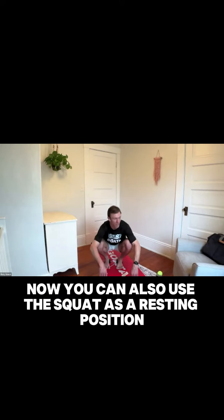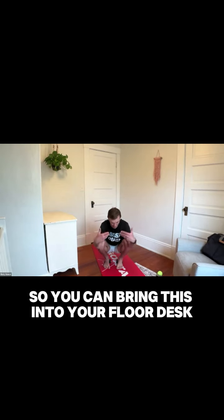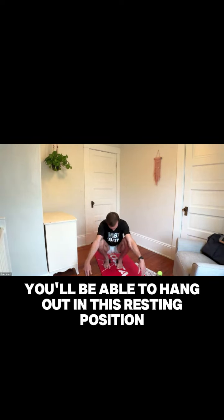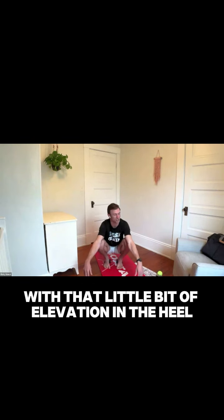You can also use the squat as a resting position. You could bring this into your floor desk, hanging out on the phone, eating, typing, or reading down here. You'll get a lot more time under tension and be able to hang out in this resting position a lot longer with that little bit of elevation in the heel. You're learning how to be light in the heels, prepping your squat with the inner ankle bone high. We'll do a lot of resting squat on this.